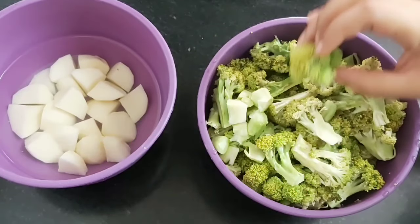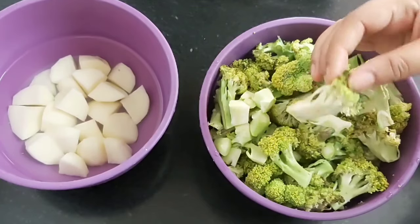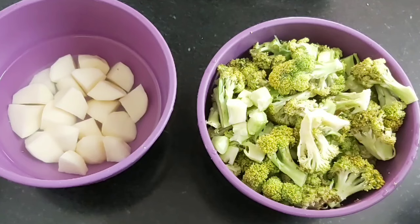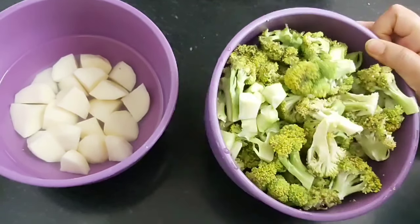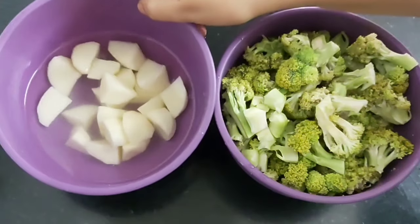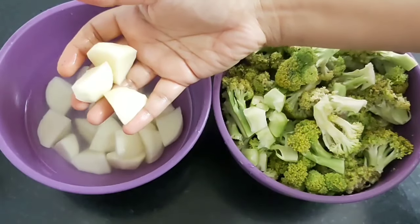Broccoli is a good source of iron, fiber, protein, calcium, and vitamins. It reduces cholesterol and lowers cardiovascular disease if consumed on a regular basis. So if you are not a fan of broccoli, become one soon because of its health benefits. Along with broccoli, I will be adding potatoes, cut into this shape and size.